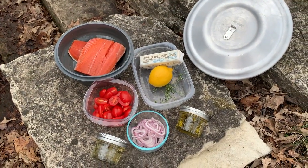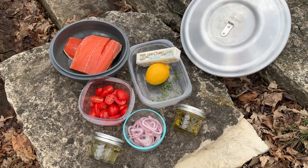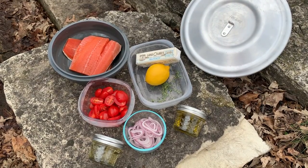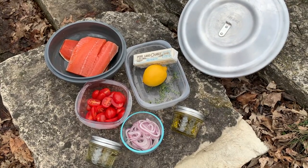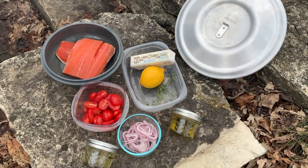The ingredients for today's recipe: two nice sockeye salmon fillets, butter, a lemon, a few sprigs of thyme, olive oil, white wine — we're actually using vermouth for this — half a cup of shallots, and some cut up cherry tomatoes. Come along, let me show you how to make a recipe worthy of Food and Wine at the camp.